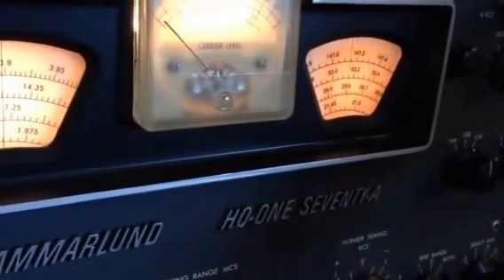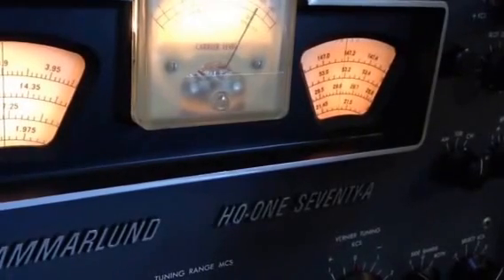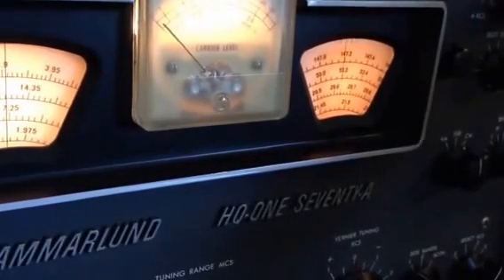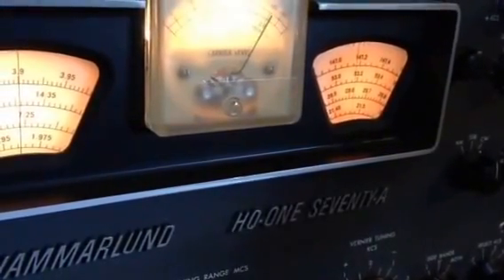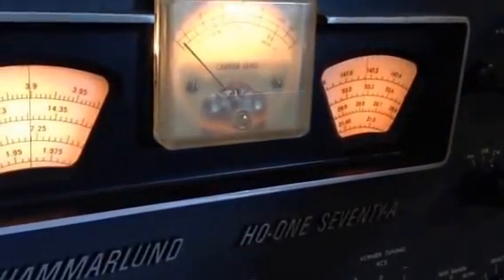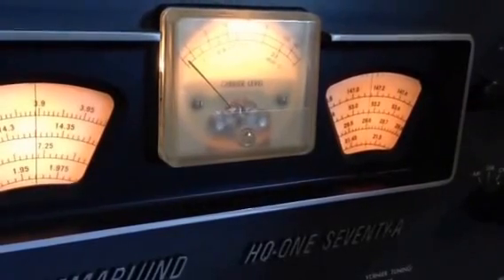I've set the signal for 10 over 9, just like the other receiver, and we're in lower sideband. There's the lower sideband passband to about three kilohertz, and it goes away. There's our 10 over 9 all the way down to zero beat, and then what appears to be a very gradual drop-off at about a thousand hertz give or take before it actually goes away.